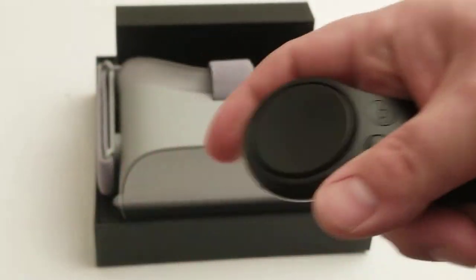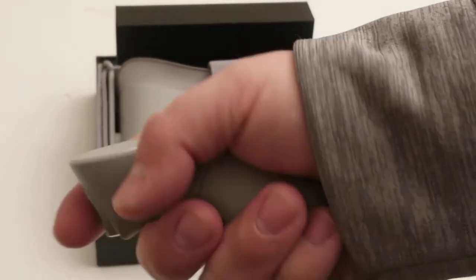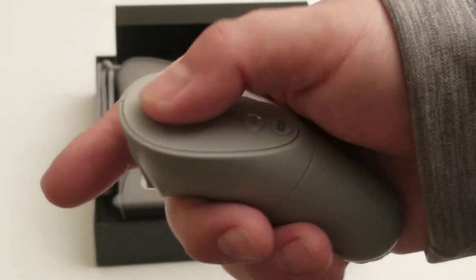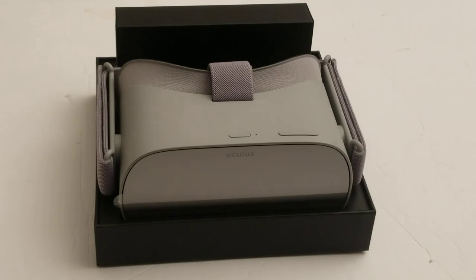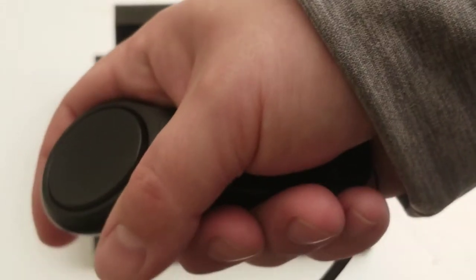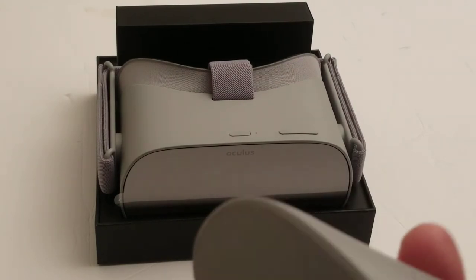The Gear VR controller is fairly comfortable — I don't have an issue with it, never did. But I would say the Oculus Go controller is more comfortable. It's bigger, though I don't really like the touch pad as much. The touch pad presses down, you have the back and home buttons like on the Gear VR. This thing slides off and you put batteries in it, and there's also a lanyard slot. Out of the two controls, I think the Oculus Go's is better, but the Gear VR's is fairly good too — the Oculus Go just feels better in the hand despite not looking as nice.